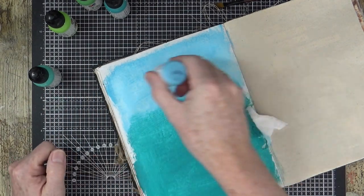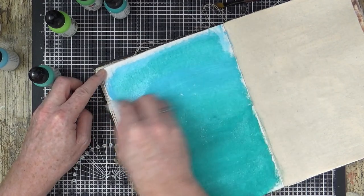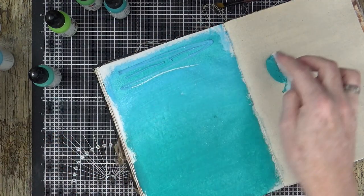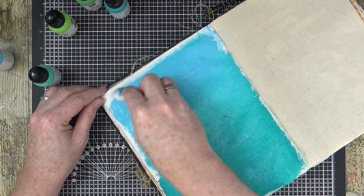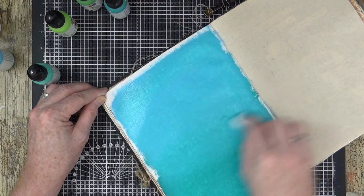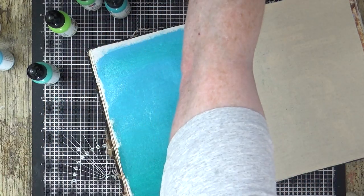I grab a bit of the sky again, put a little bit there, then grab hold and start blending. I notice I've just scraped the page with the nozzle of the paint pot but because of the gesso it literally just scraped straight off. I'm creating a nice ombre effect coming down the page, getting that lovely bluey-greeny colour - messy fingers, I haven't had that for a while!